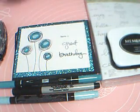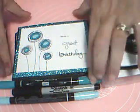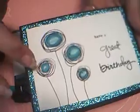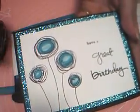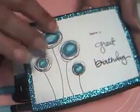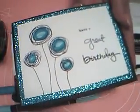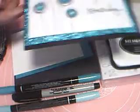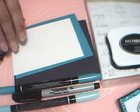Hi, I'm Cheryl and this is the card we'll be working on today. I did some more doodle flowers — gotta love these little lollipop looking things. Let me show you what we need today.